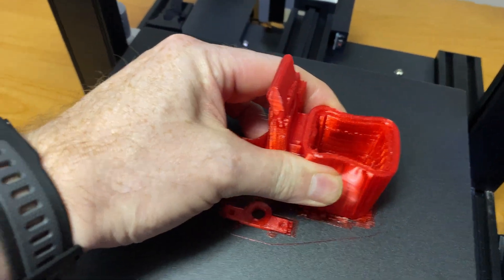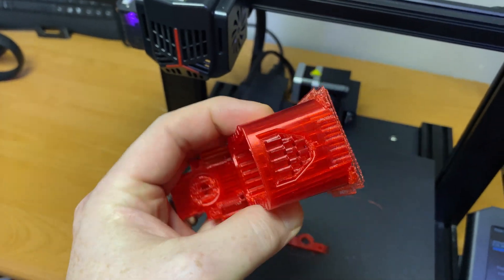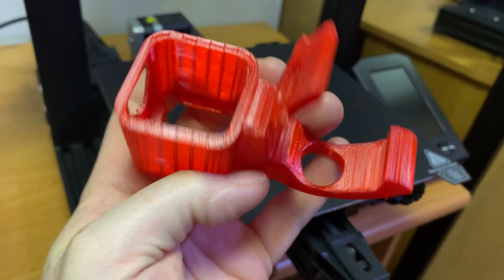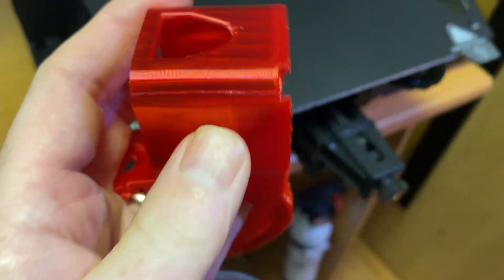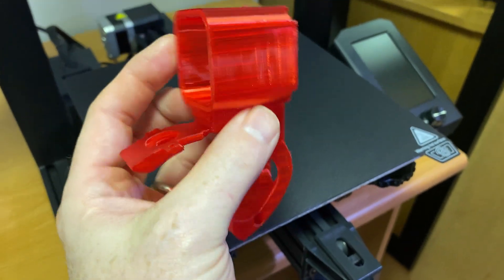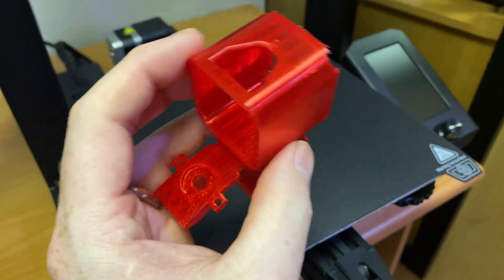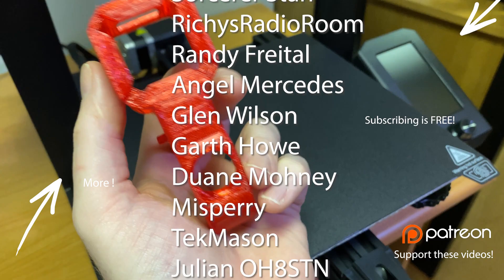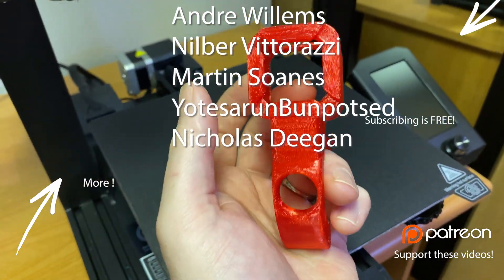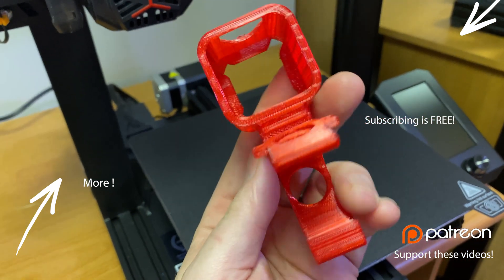Parts to upgrade the next quadcopter — that does a nice job. That's what we're left with when the support peels off, and it just peels off super easy. I'm so happy with that — a little tiny bit rough here from the supports, but the rest is just spotless. That's going to work really nice for that old quadcopter, get that thing back in good shape. We can finally use a Session or a Runcam with it — how cool is that?